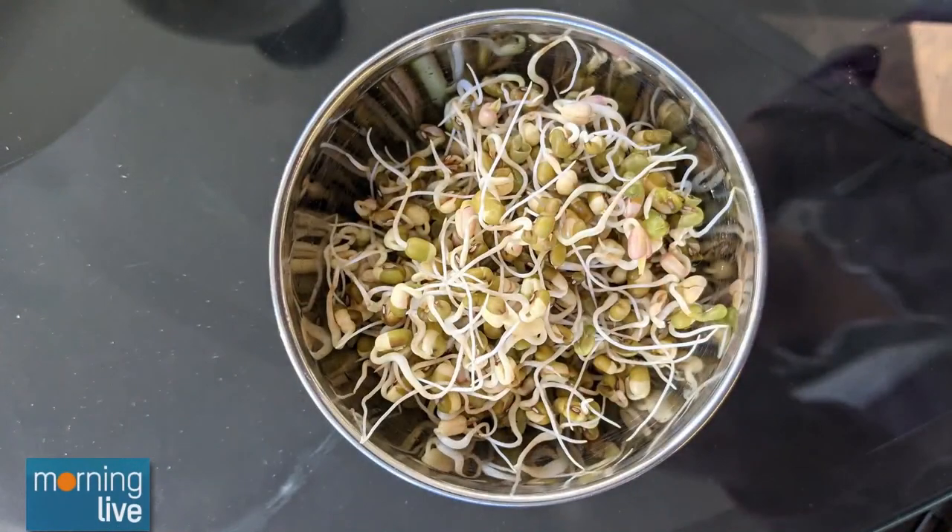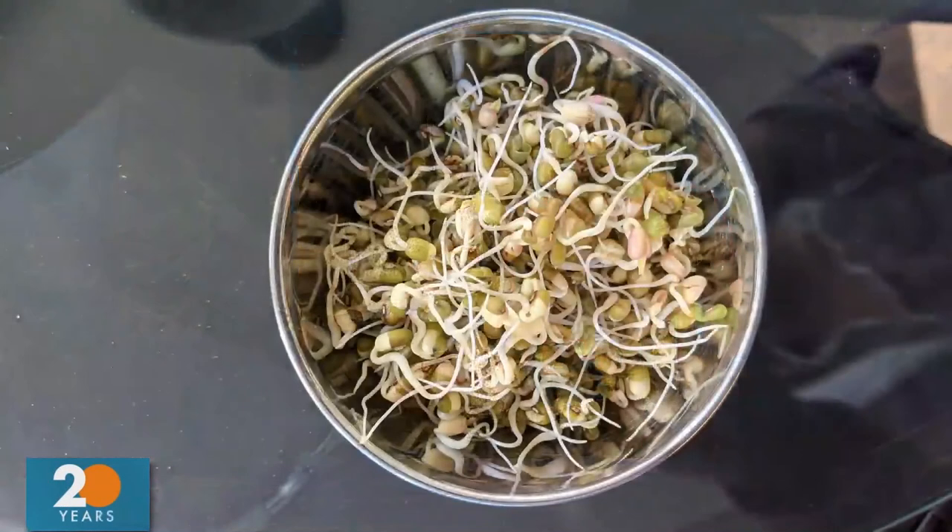Cover them with the damp dish towel again for another 12 hours. In its entirety this is about a three-day process. You can keep going if you want — my kids like the shoots to be about an inch long, and they're delicious. The instructions are up on our website chch.com with a link to the blog. These are packed with protein and really cost efficient — a good inexpensive way of getting protein into your meals. Thank you for showing us this! You're welcome — lentils, yay!